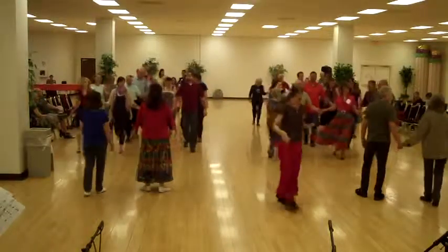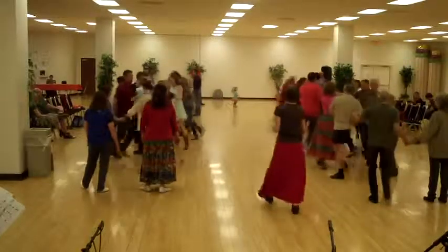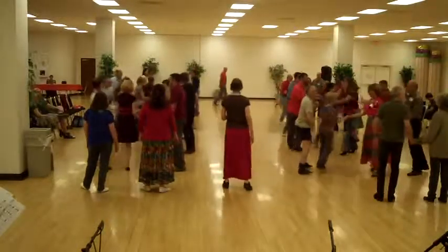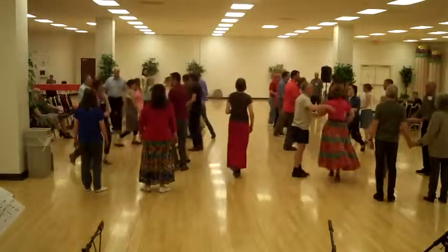Bend the side and circle to the left. Ladies chain across the set. Ladies in the middle with a do-si-do, one at one time.